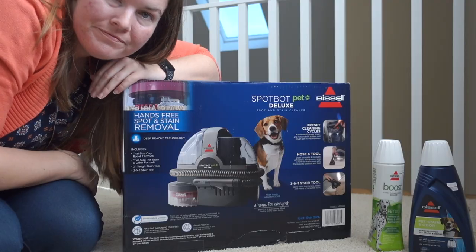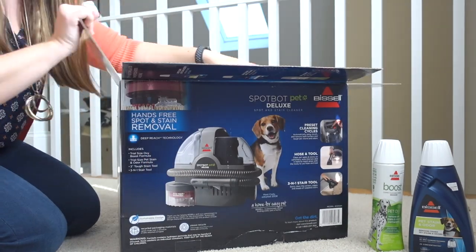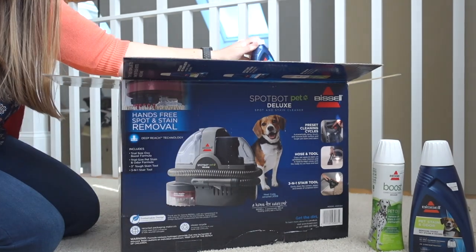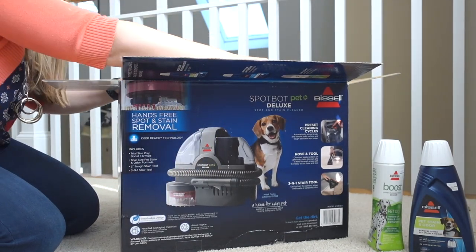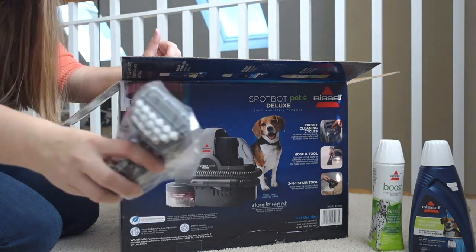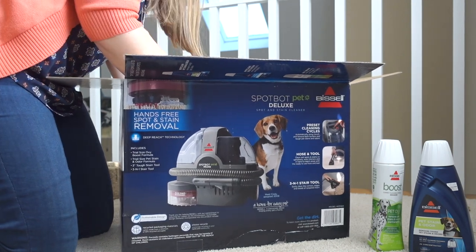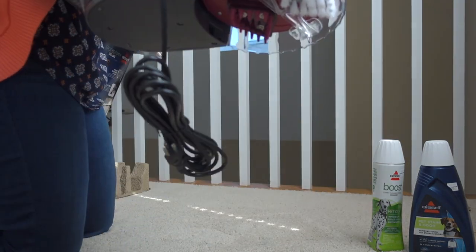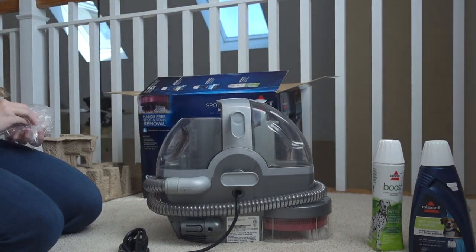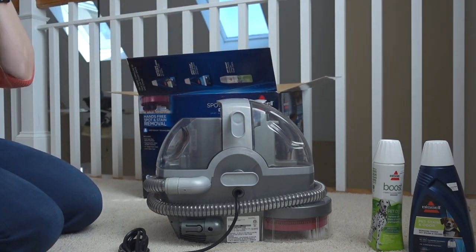Okay, I'm home from the store and now I'm gonna start opening this. We've got a user's guide, a sample of Pet Oxy, and a sample of pet odor and stain remover. Looks like there's a three-in-one stair tool, a regular nozzle, a couple of pieces of cardboard, and this — this is the main attraction, this is the SpotBot.